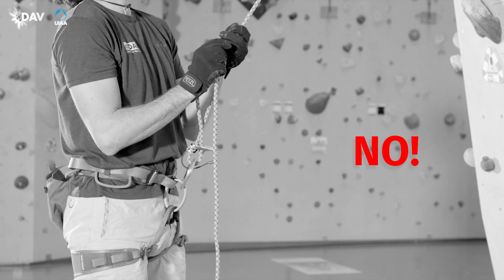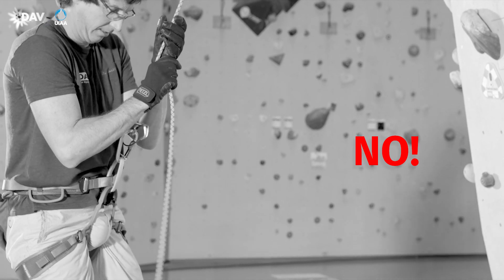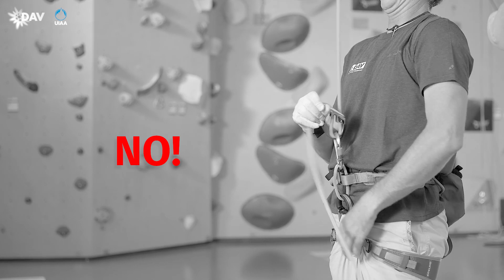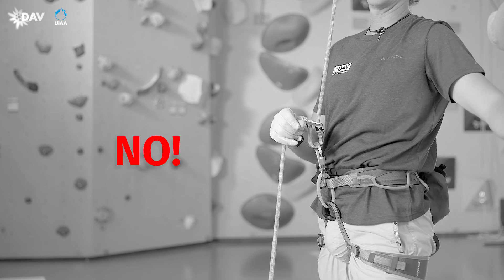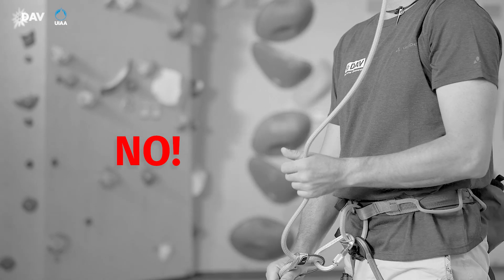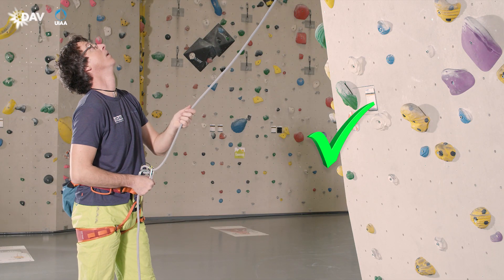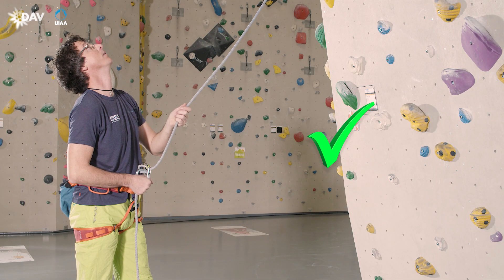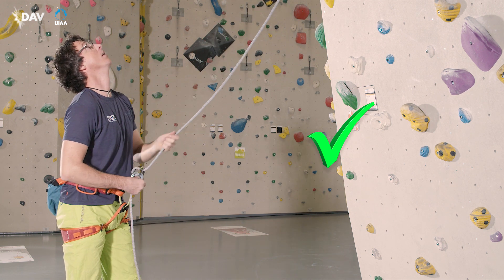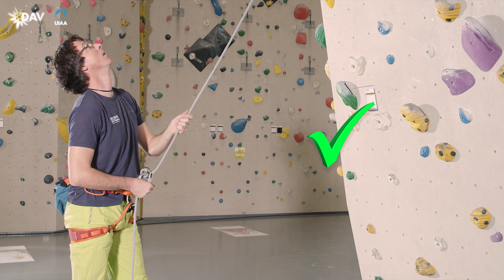If the brake hand is not in the right position, the blocking support does not work. If the belayer permanently pushes the thumb gate upwards, he deactivates the blocking support and an unexpected fall is hard to hold. If the brake hand does not fully enclose the rope, no full control over the brake side rope is given. The brake hand is in control of the brake side rope at all times and never stays above the device line. When no rope has to be paid out or taken up, the brake hand remains in its home position — this way, an unexpected fall may be held securely.